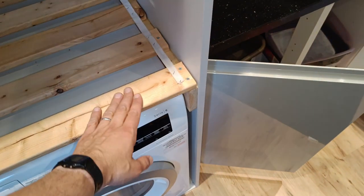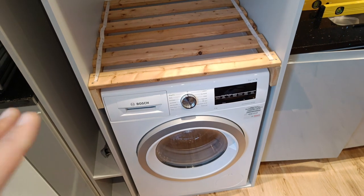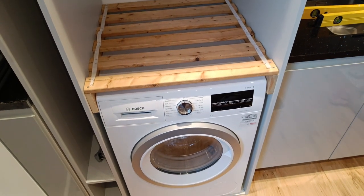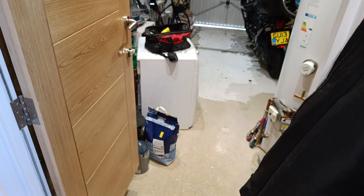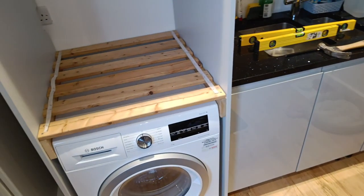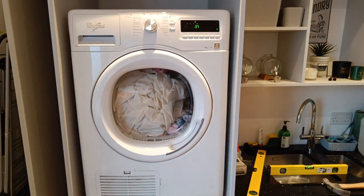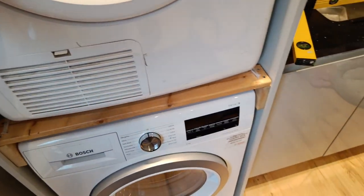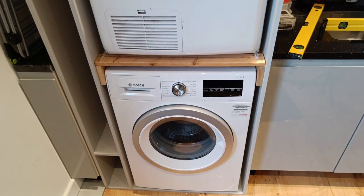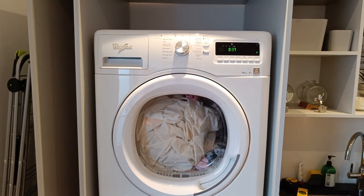Actually, you know, this kind of golden-y pine colour complements quite nicely with that, so I'm not even that sure I'd need to go to the trouble of painting it, but we'll see. Right, I'm going to lift the tumble dryer in now. And that all fits in quite snug. I'm really pleased with that. That is nice and sturdy here. That's in and snug, it's all level and happy. Very, very pleased with that.